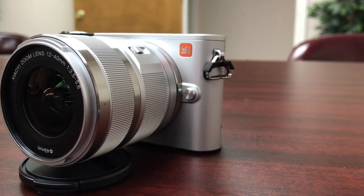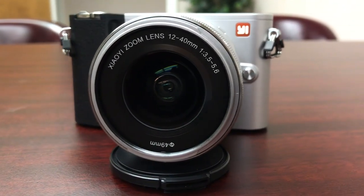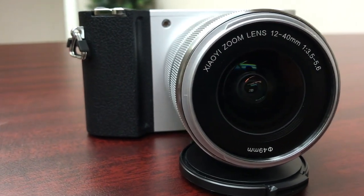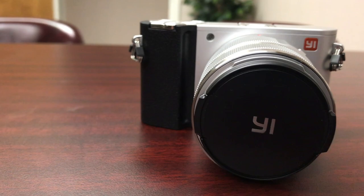This one comes with a 12 to 40 millimeter lens. It will accept other Micro Four Thirds lenses. I've actually put the Micro Four Thirds lens from my Panasonic Lumix G7 on here and it worked just fine, and vice versa — this lens actually works on the Lumix G7.